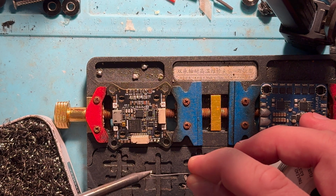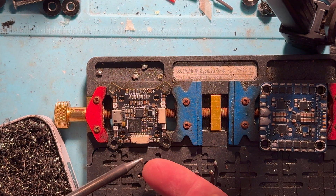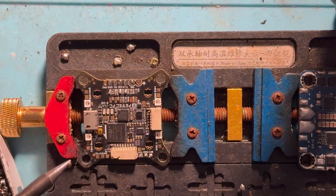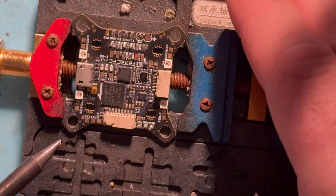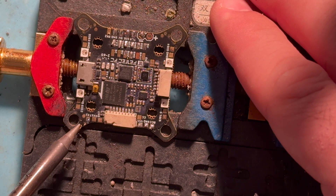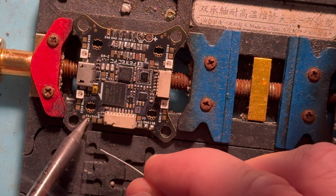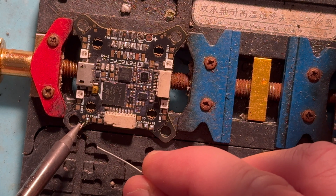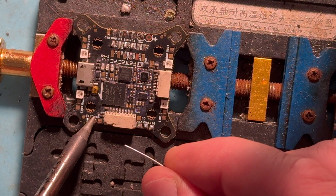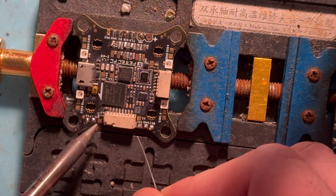You're gonna want to use a fan or something so you're not breathing this stuff in. I've got a little bit on the tip, and then what we're gonna do is use this fresh pad here — just touch it to it and move away. You really don't want to spend a lot of time holding it in position because you can definitely damage these pads. You just need a little bit of solder: touch it and move away, just long enough to do the job, and then you're off.